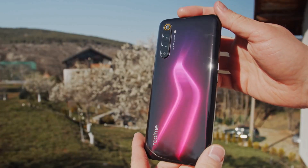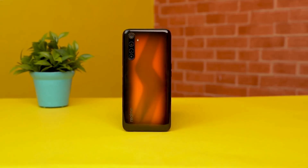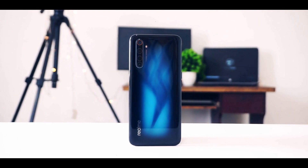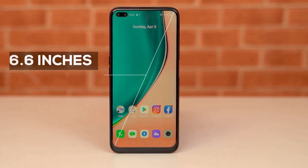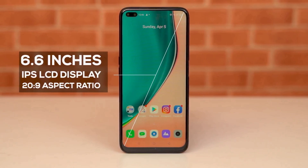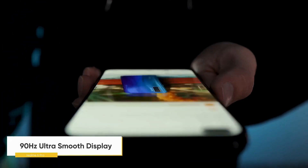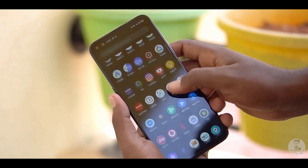With every new model, Realme changes the design of the back, and for the 6 Pro we now have a lightning-inspired design in either blue or orange. The glossy finish of the back makes this phone very slippery, but thankfully it's Gorilla Glass 5. The Realme 6 Pro features a 6.6-inch LCD display with a dual punch-hole cutout, capable of a 90Hz refresh rate. You can switch between 60Hz and 90Hz from settings, or leave it on auto. Even though this isn't an AMOLED panel, the colors and brightness are more than adequate.